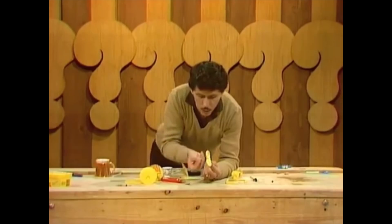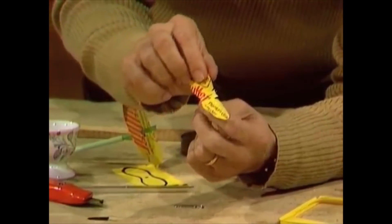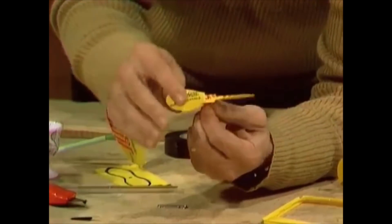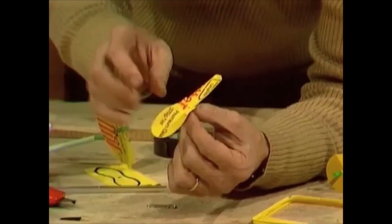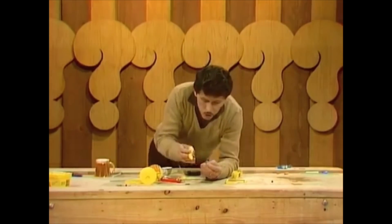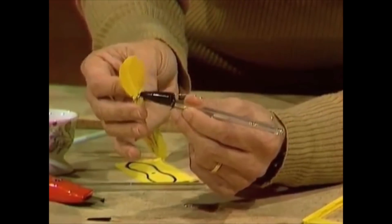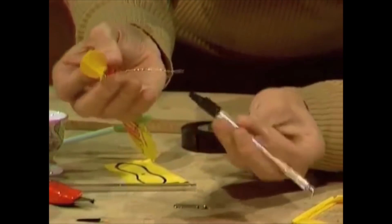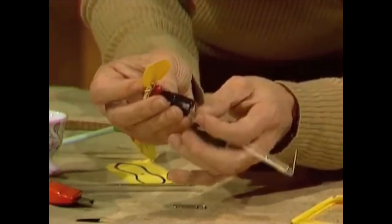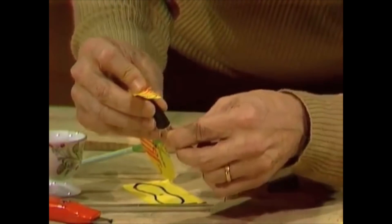I've straightened one of the paper clips and inserted it through the propeller to make a spindle so it can spin quite freely. I've bent the left-hand side of each blade up and the right-hand side down on both ends, so it spins freely and pushes air out the back. The pen cap is taped firmly to one end. A wooden or plastic bead threaded through the spindle comes between that and the pen cap so it spins much more freely. Then we turn the end of the paper clip and bend it into a hook. The second paper clip is bent and poked into the other end of the pen body.